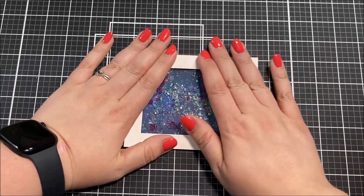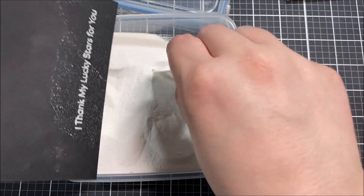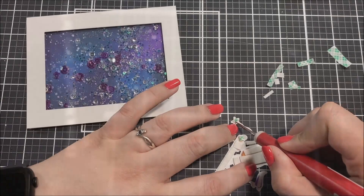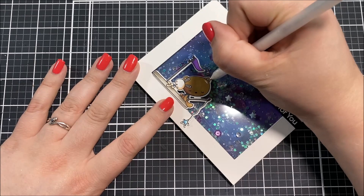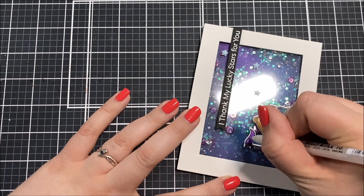I removed the backing paper from the foam tape and closed up the shaker with the frame. I picked out one of the sentiments from the stamp set and stamped it with Versamark ink onto some black cardstock, which I prepped with a powder bag so embossing powder doesn't stick where I don't want it. I embossed it with white embossing powder, then using foam tape I adhered the bear and rabbit image onto the bottom edge of the shaker window. I also cut my sentiment into a strip, popped it onto the card, and placed a few enamel star stickers right on top of the shaker window.